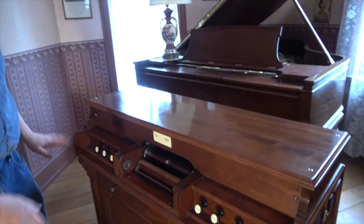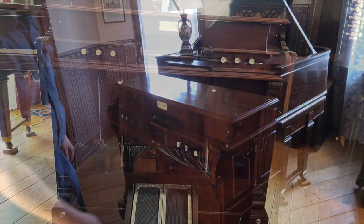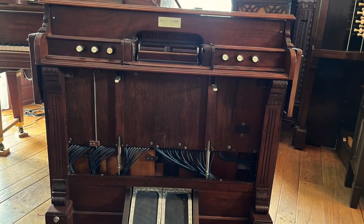That's it for the front of the instrument. This panel does come off and you can service it. So let's move to the back of the instrument.